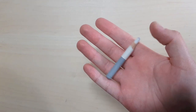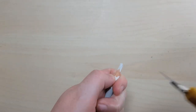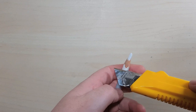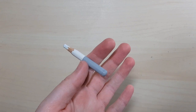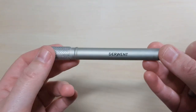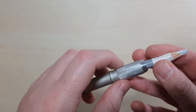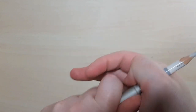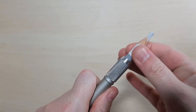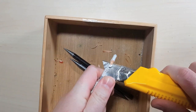Another thing I wanted to show is how to sharpen pencils when they get too small to fit into the sharpener and too small to hold safely with the craft knife. I basically just use a pencil extender. You can get a bunch of different types — this one is a Derwent, it came in a packet of two. You just unscrew it, put the pencil into the end, and screw it on tightly so it doesn't fall out. Now you have that extra length to hold onto, and then you just do the exact same thing as before with the craft knife. Thanks for watching!